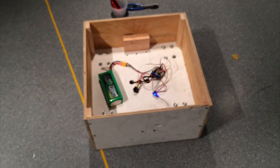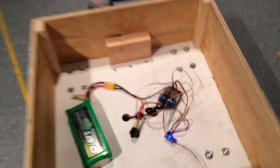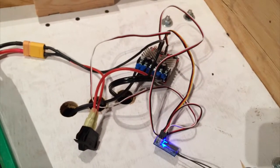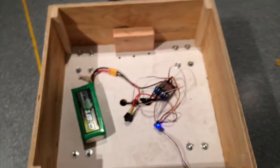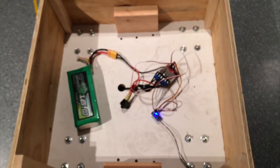Usually I'd be using an Arduino or something in here, but it was fun using the Roboclaw this time — really, really straightforward. And the good news is I get to build five more of them now.